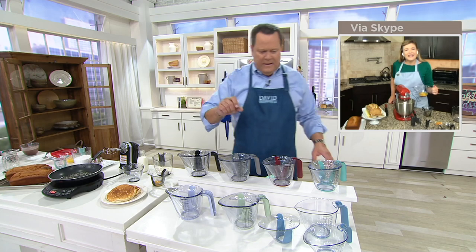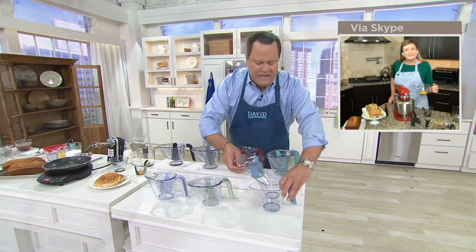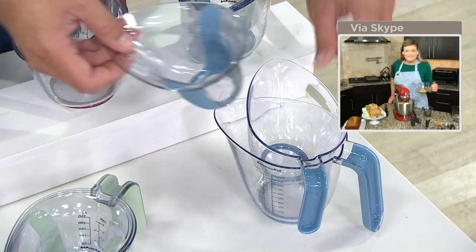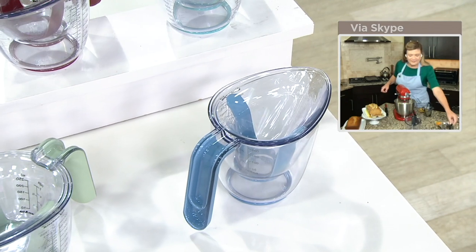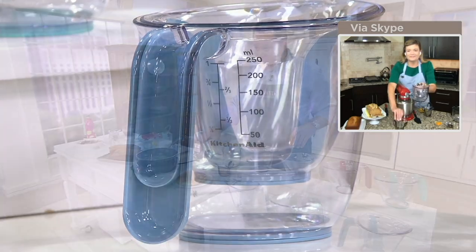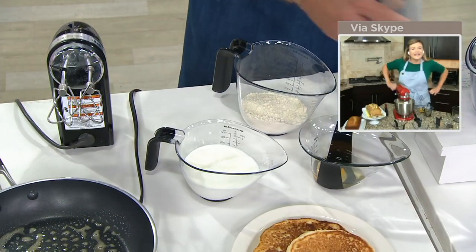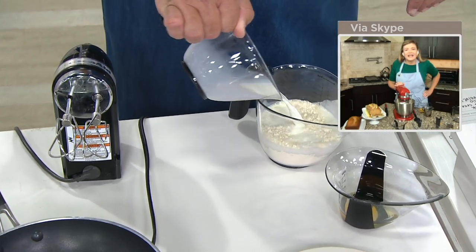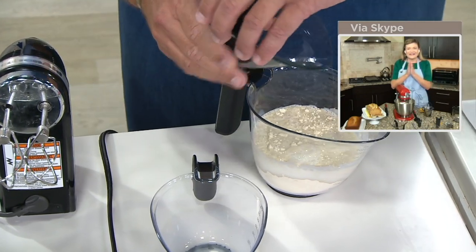We've now taken orders for over 1,000 of these. And Tina, I love what you said about the nestability — I have some measuring cups at home and in order to stack them, these will all nest completely right where they belong. 1,200 of these are gone now, 1,500 people on the phone lines. Please use QVC.com and mobile apps. Now what I'm doing here is making some quick pancake batter — I want to show you, Tina, if I'm making pancake batter and I add the milk to my pancake mix, add my whole egg — how am I going to mix that up?